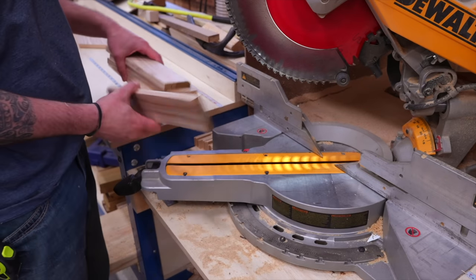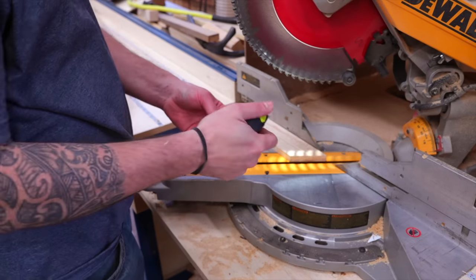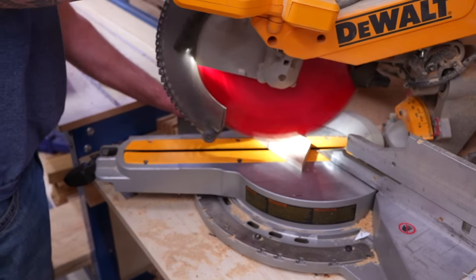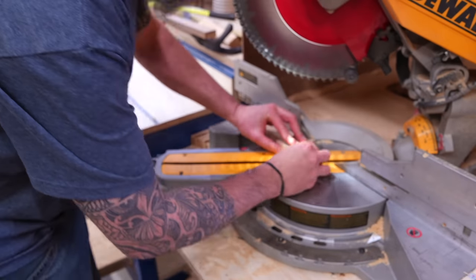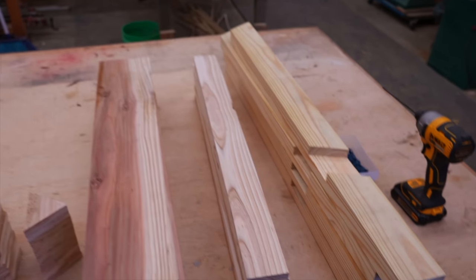Now let's move on to part D — this is going to be the bottom of our ends. This is a smaller piece, so make sure to always cut it off of a longer board. The top of this measures 3 and three-eighths and comes down to a point. Once you have your first one cut, just use that as a template. And if you think I've earned a subscribe, it's as easy as clicking my logo in the bottom right-hand corner.